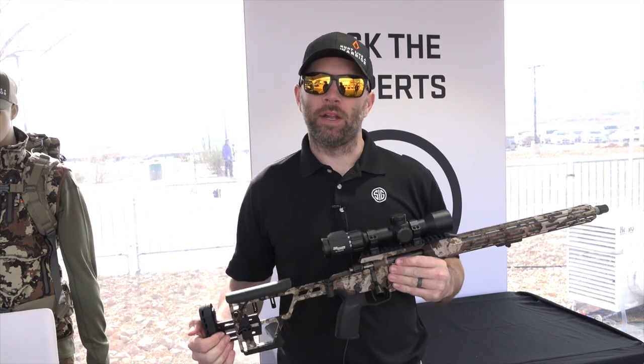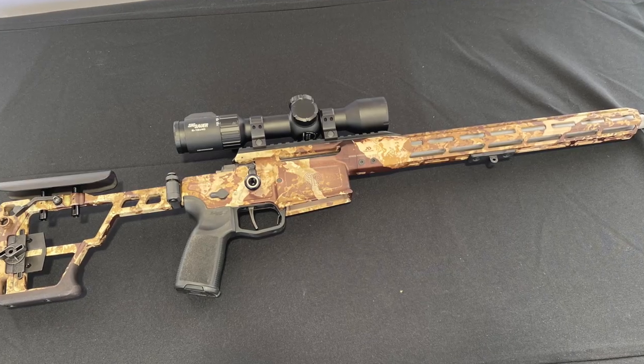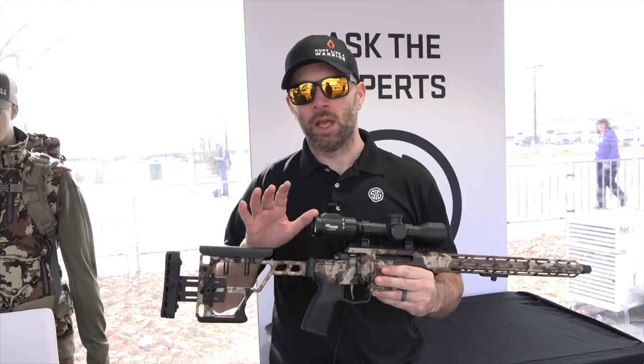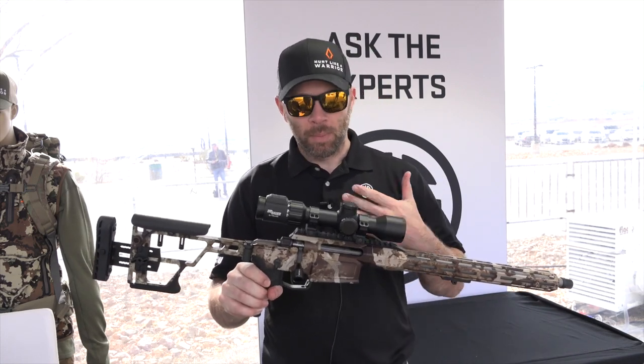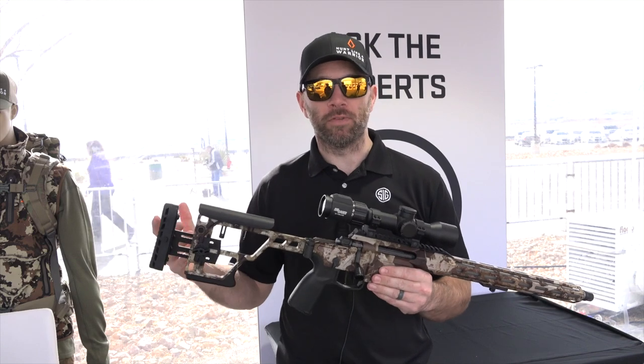I'm Patrick Hanley, Rifle Product Manager with SIG Sauer, and I'm here today with the new Cross Rifle. The name is exactly what it sounds like — it is a hybrid. It is a mix between a precision rifle, which is what it looks like, but it is also designed to be ultra lightweight and ultra compact, making it the perfect hunting rifle.